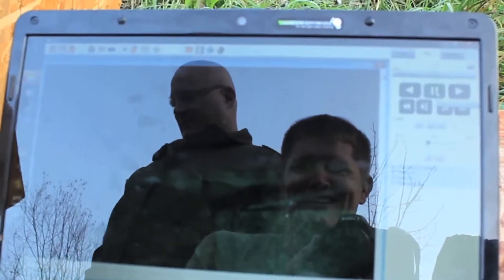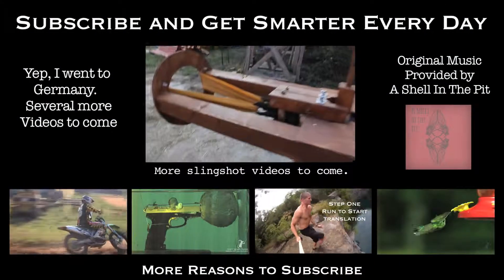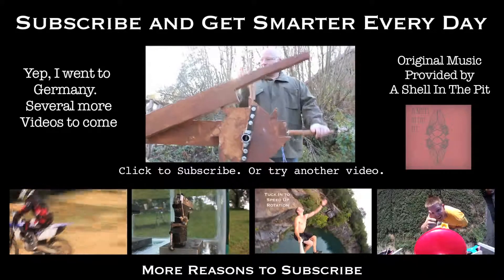This is the only slingshot that I've ever built that makes grown men giggle like a small girl. Slingshots are all about turning potential energy into kinetic energy. So the first thing we have to do is build up the potential energy. Jorg is doing that now with his tissy device.